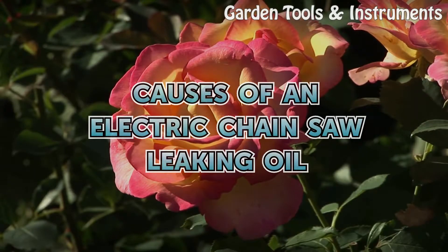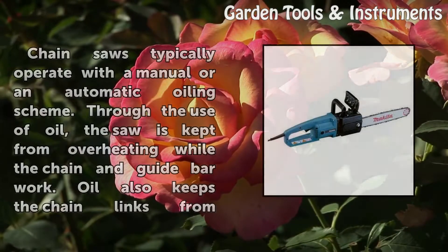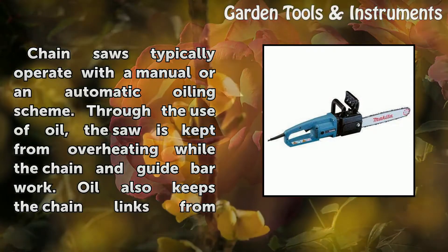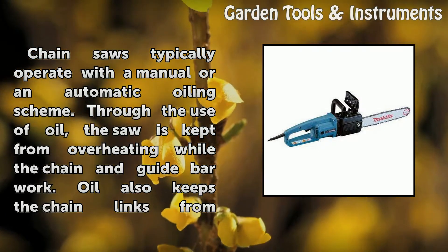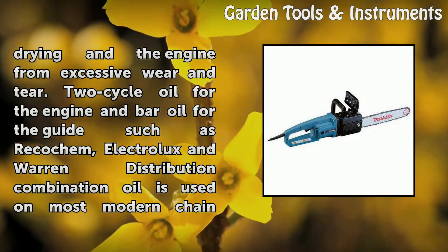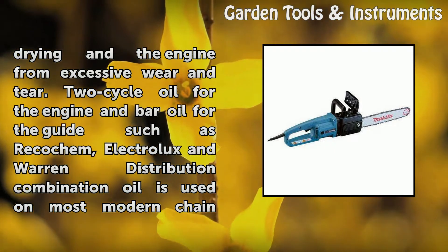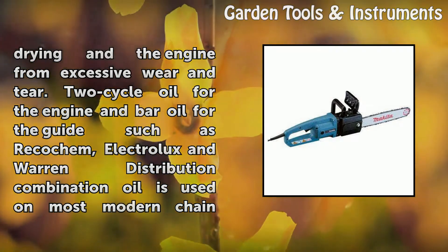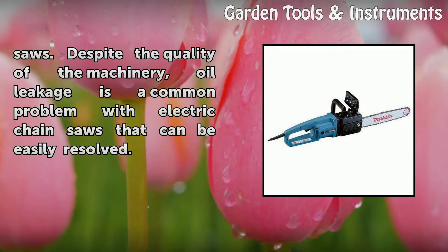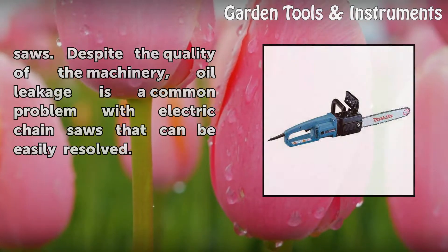Causes of an Electric Chainsaw Leaking Oil. Chainsaws typically operate with a manual or an automatic oiling scheme. Through the use of oil, the saw is kept from overheating while the chain and guide bar work. Oil also keeps the chain links from drying and the engine from excessive wear and tear. Two-cycle oil for the engine and bar oil for the guides is used on most modern chain saws. Despite the quality of the machinery, oil leakage is a common problem with electric chainsaws that can be easily resolved.